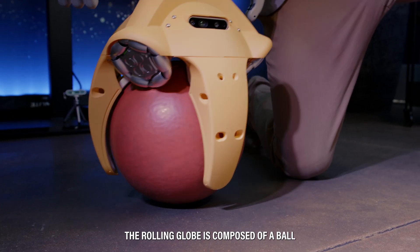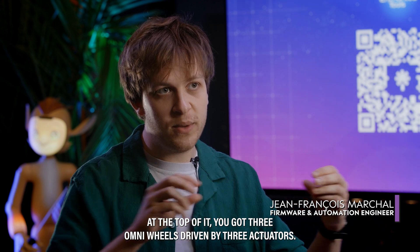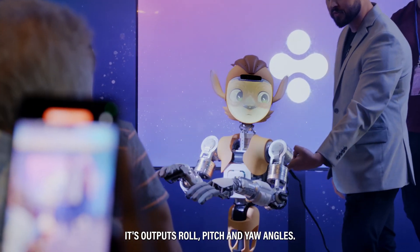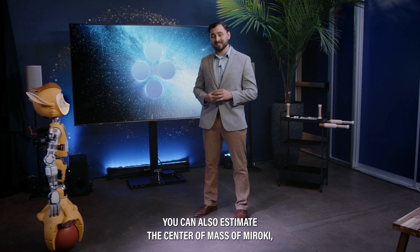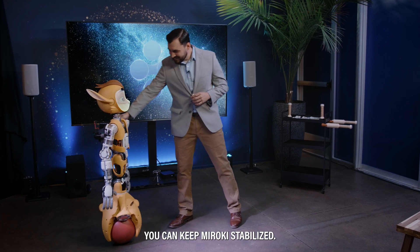The rolling globe is composed of a ball. At the top of it, you get three omni-reels driven by three actuators. At the center top of the rolling globe, you get the most useful sensor of MIROKEY. It outputs roll, pitch, and yaw angles. You can also estimate the center of mass of MIROKEY's whole body, and based on these two measurements, you can keep MIROKEY stabilized.